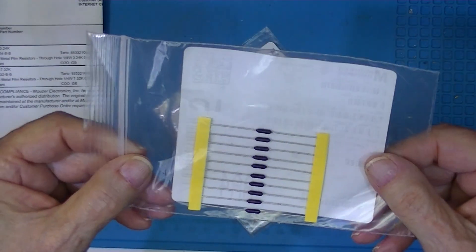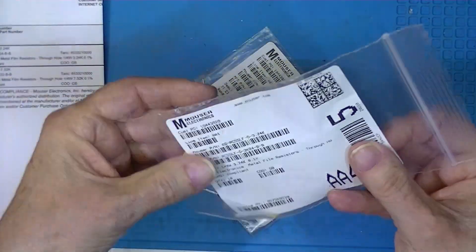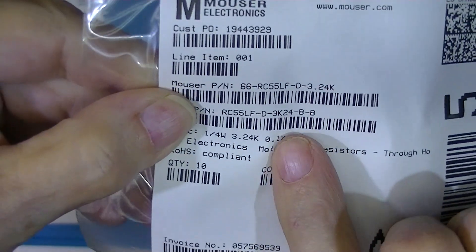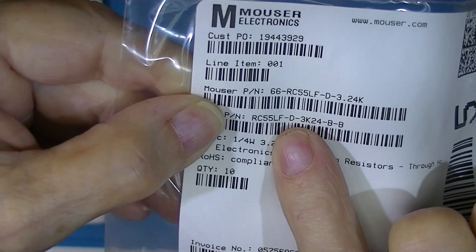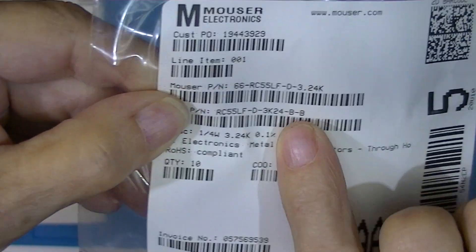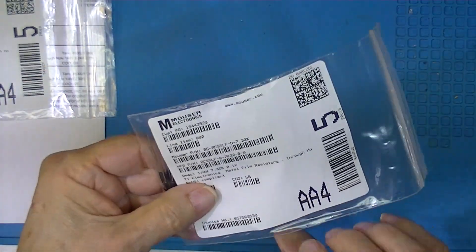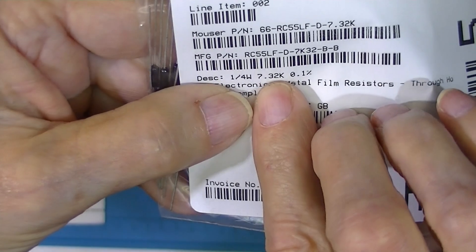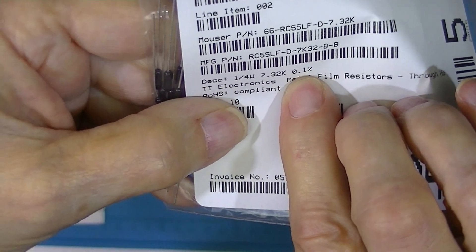These are two different values of metal film resistors, and they're pretty expensive — I think they're a buck and a half or a buck twenty-five a piece. These are 3.24K one-tenth of a percent, and these are 7.32K one-tenth of a percent at 100 ohms — and this is a decent value, exactly what I needed.